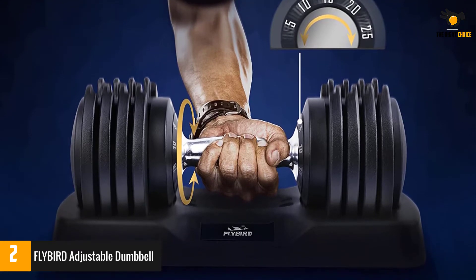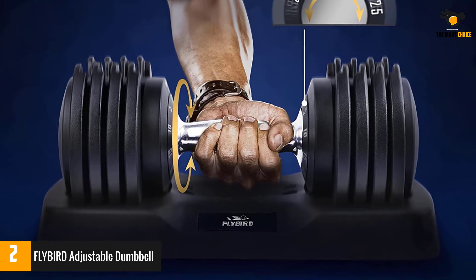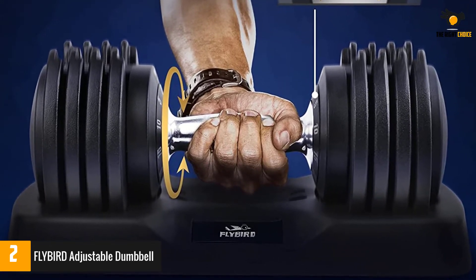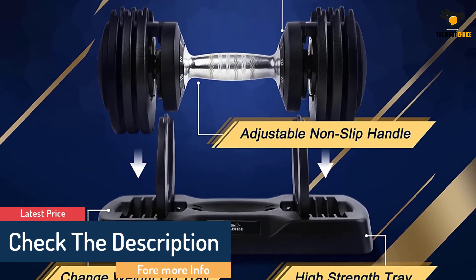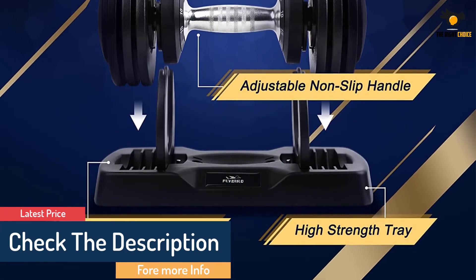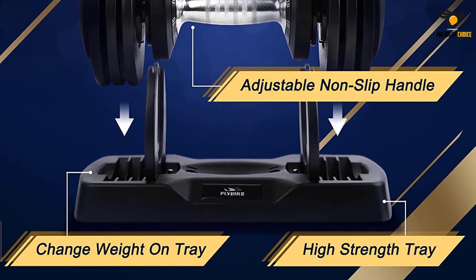The weights are easy to adjust, meaning you won't have to spend extra time fidgeting with them during your workout. Each dumbbell ships with a storage tray, keeping your space organized while providing an accessible place to swap out and scale your dumbbell — just place it in the tray and turn the built-in dial to find a weight that fits your workout.